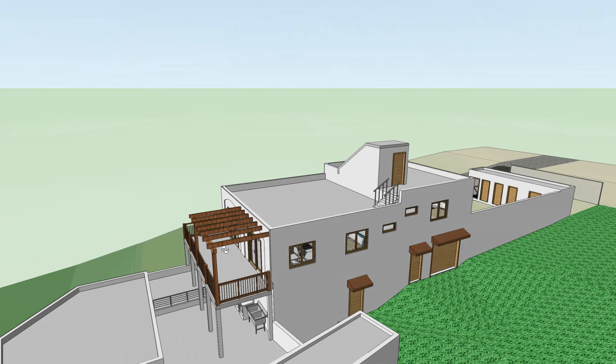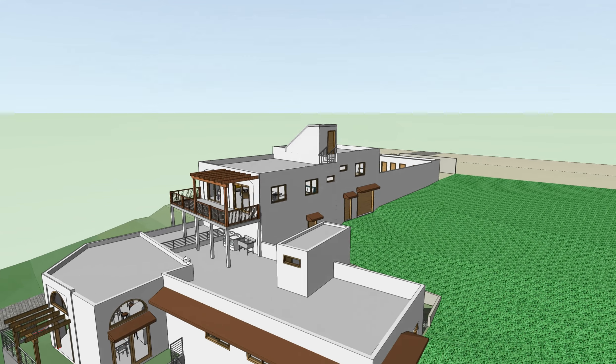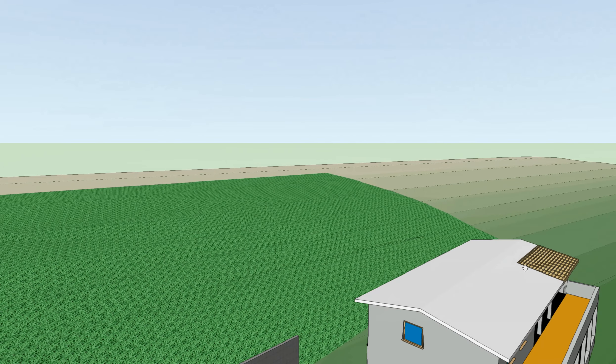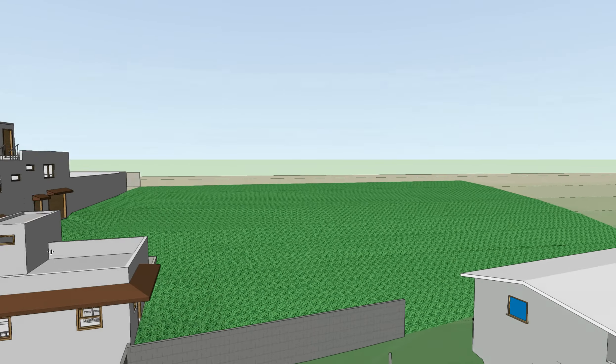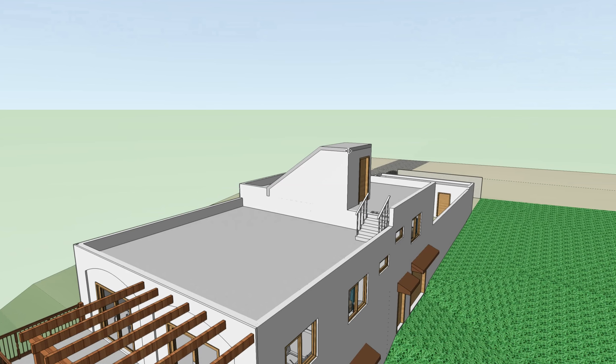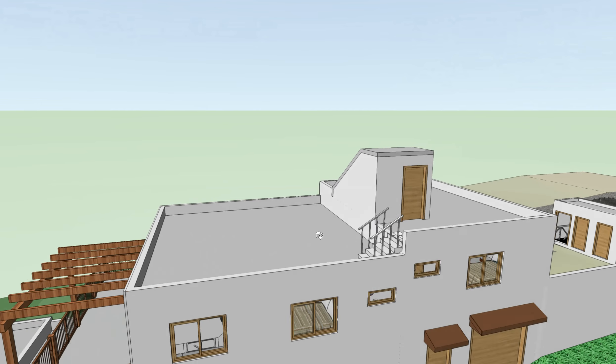The pergola will be similar to what we're doing down here and here, and what we've also done over at the Selfsop House and also on the roof of the clinic. So we'll need to show a pergola up here, which I will model and give drawings for later.